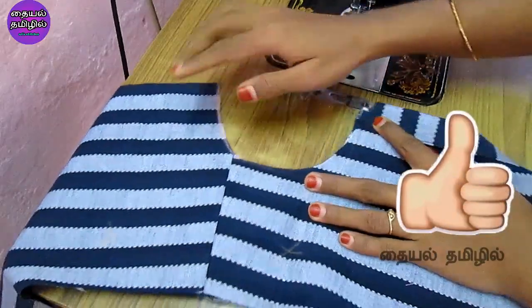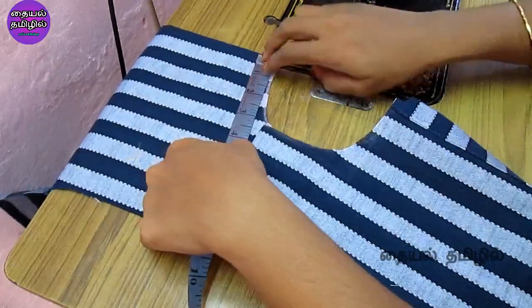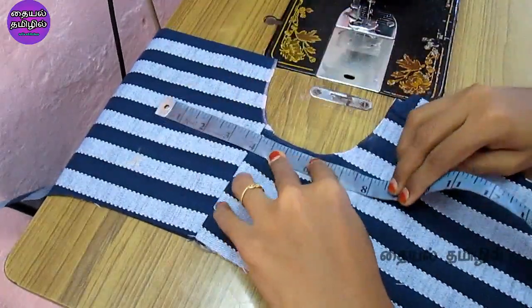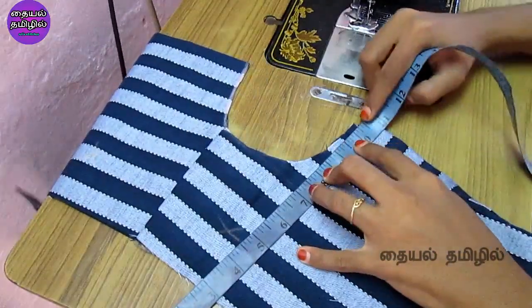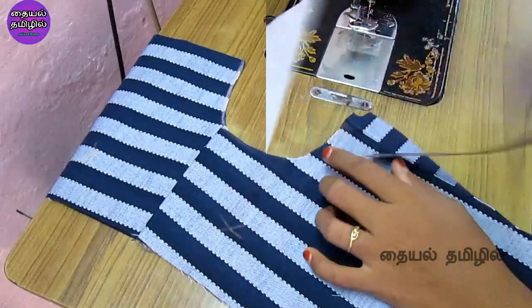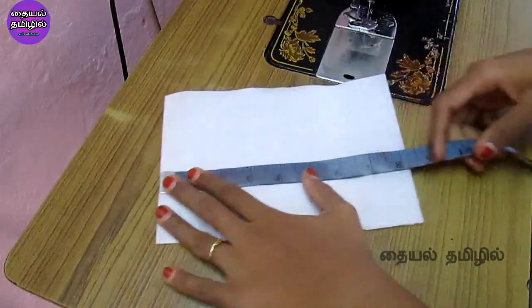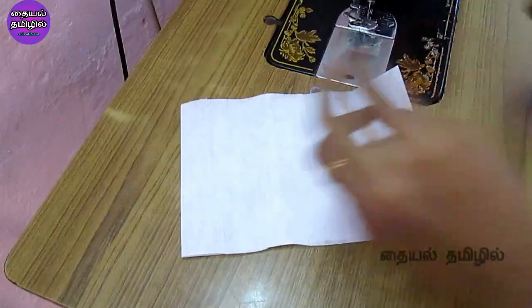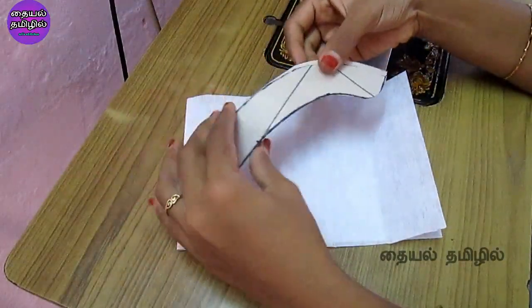We will measure the corner and the back side of the center. We will put the tape on the corner — it is 15 inches. We will cut the collar and cut the canvas paper. The collar is 8 inches and 5 inches. In this video, we will cut the collar pattern from the round neck.